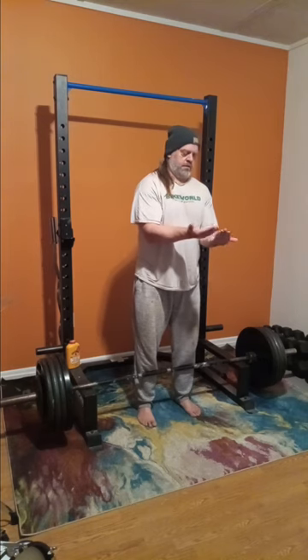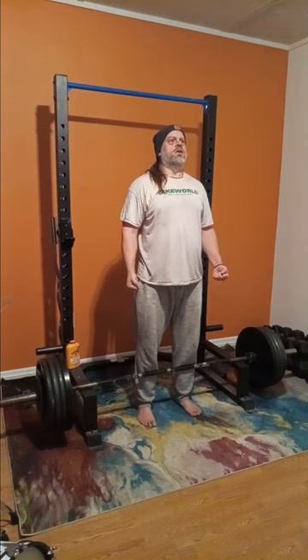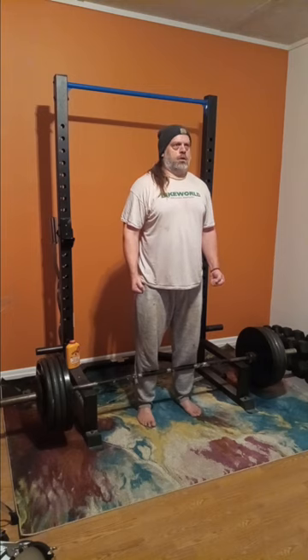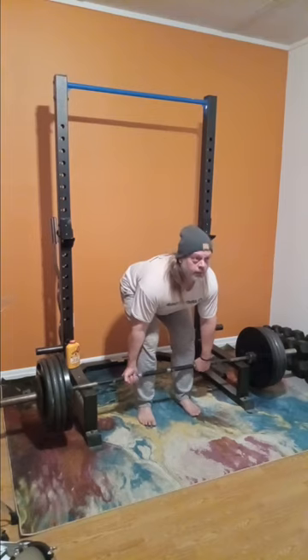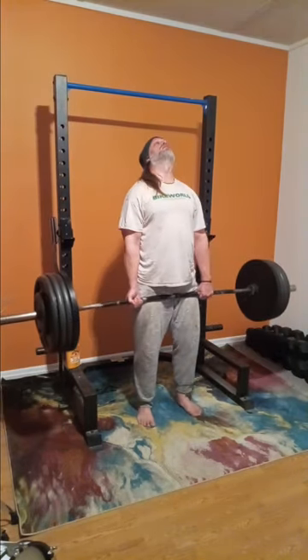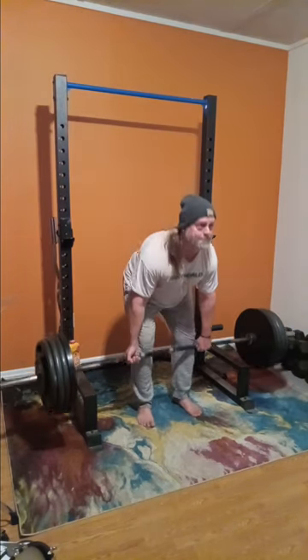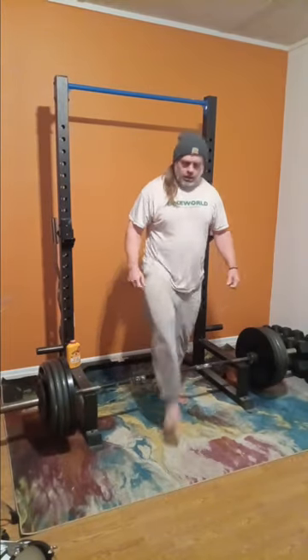I think it's good to mix things up and shock your body and mind just a little bit. It keeps you on the edge of your seat and you have to keep adjusting as you go along. We got 425 here — very good, very confident, feeling pretty darn good right there.